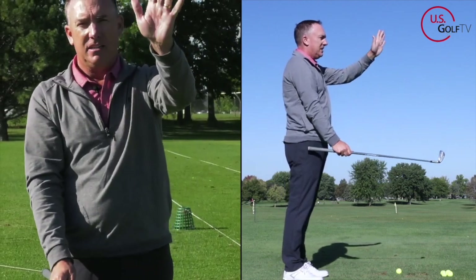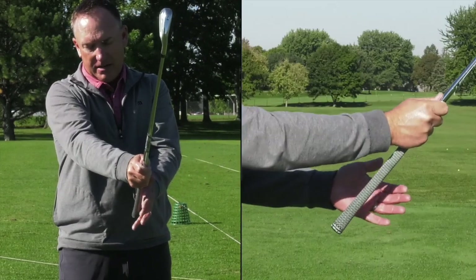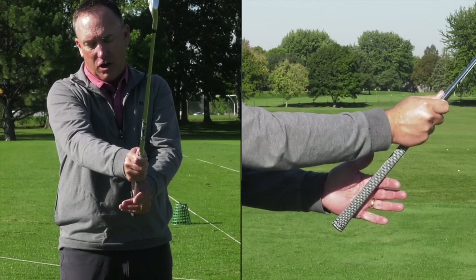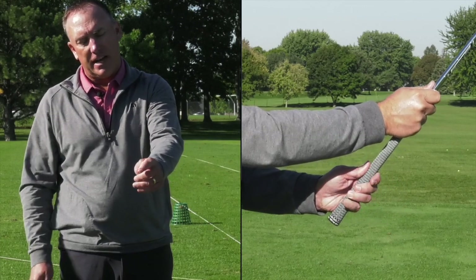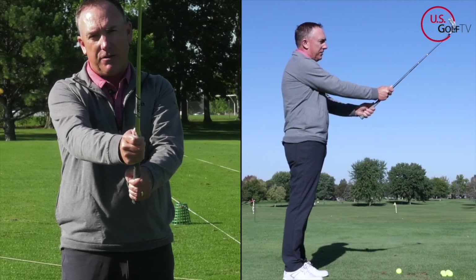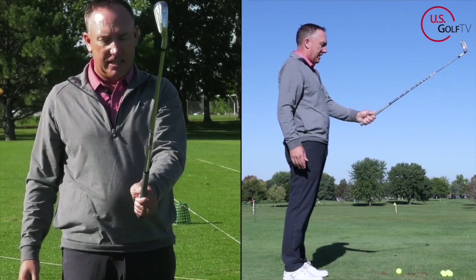Now the top hand — the lead hand — you're going to position it so the pad right here sits on the top, and then it runs diagonal at that 45-degree angle across the hand so it exits right at about the middle knuckle of my index finger. You see that? Then you can go ahead and close it around. This is why the 45-degree system is so simple — it literally positions the club in the exact spot.